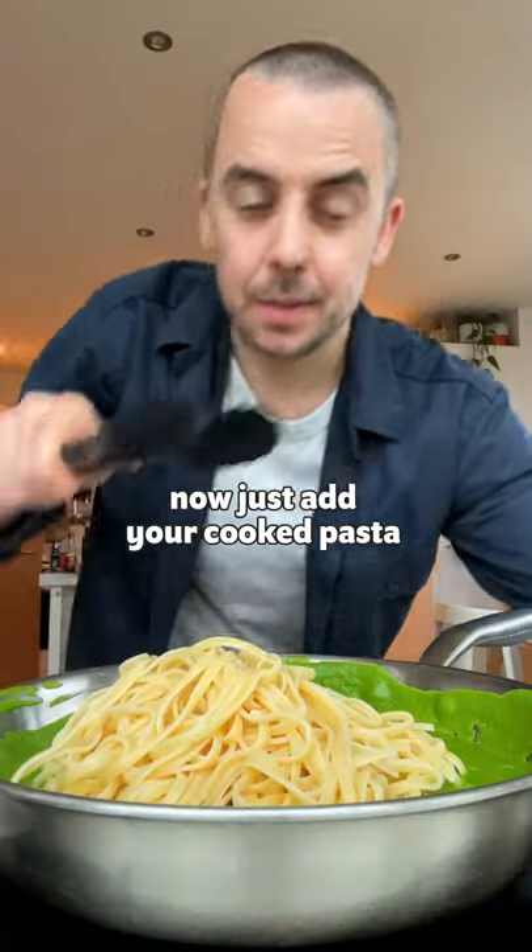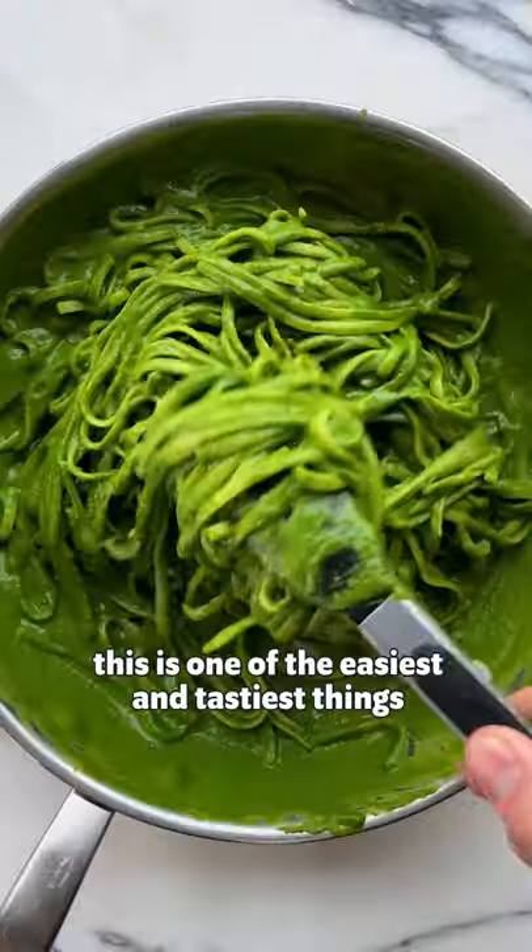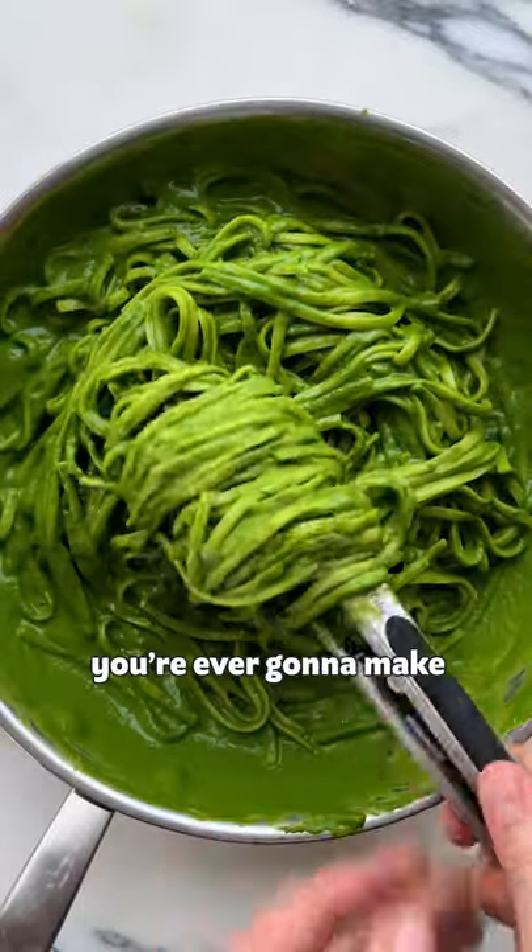Now just add your cooked pasta. This is one of the easiest and tastiest things you're ever going to make.